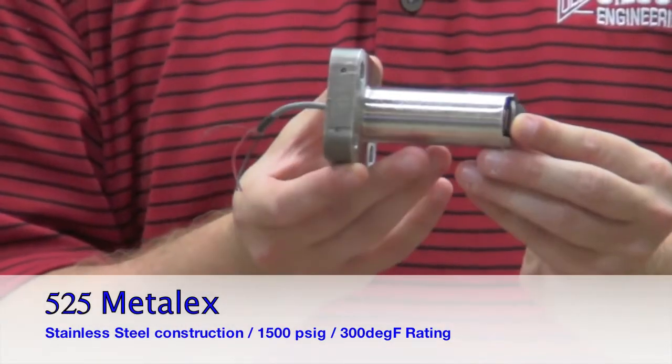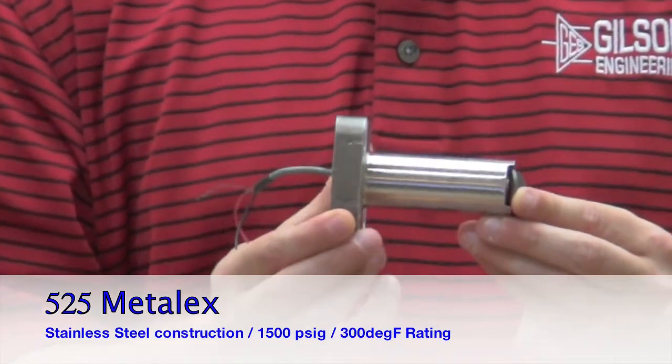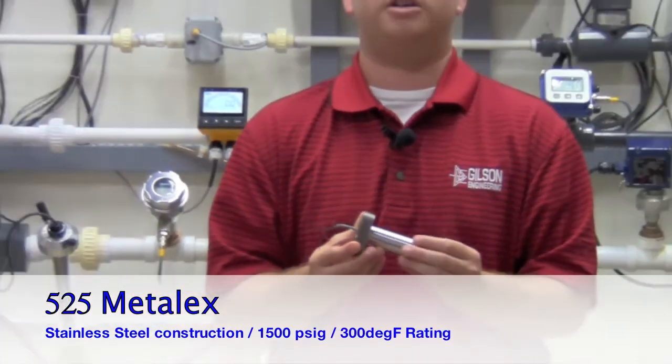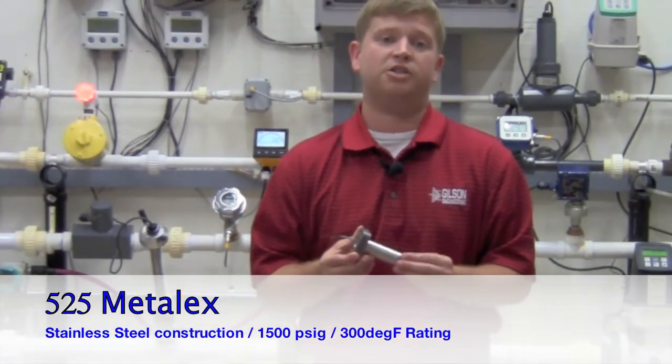This sensor has a 316 stainless steel body with the option of tungsten carbide or stainless steel shaft. This allows more durability under some of your harsher conditions.